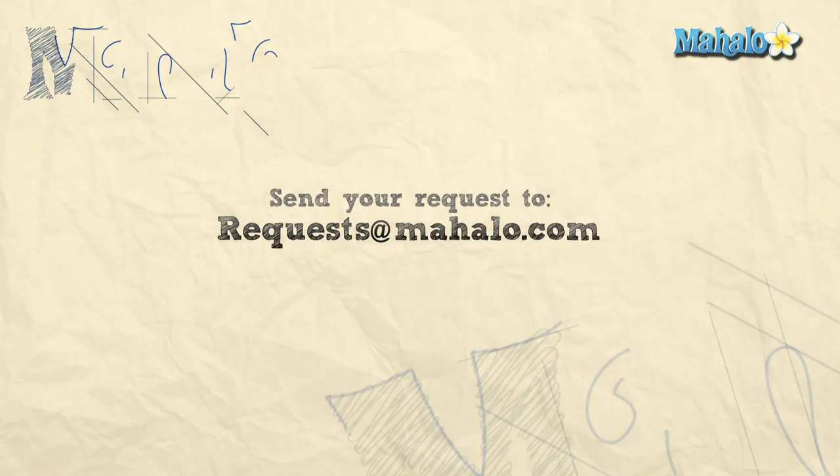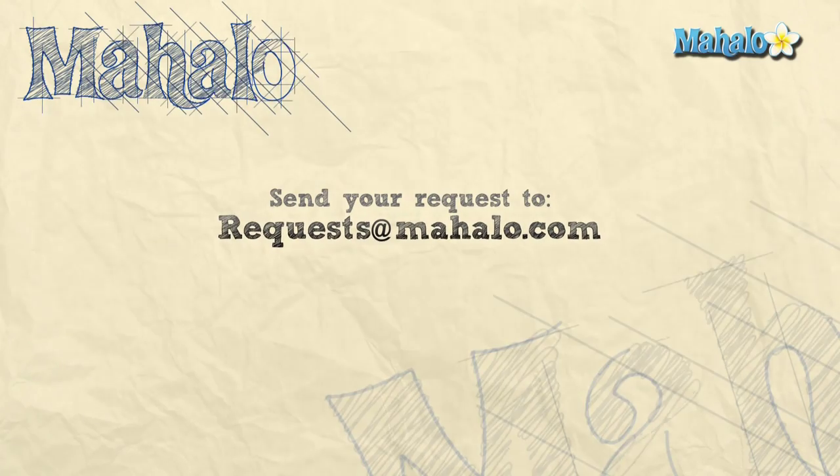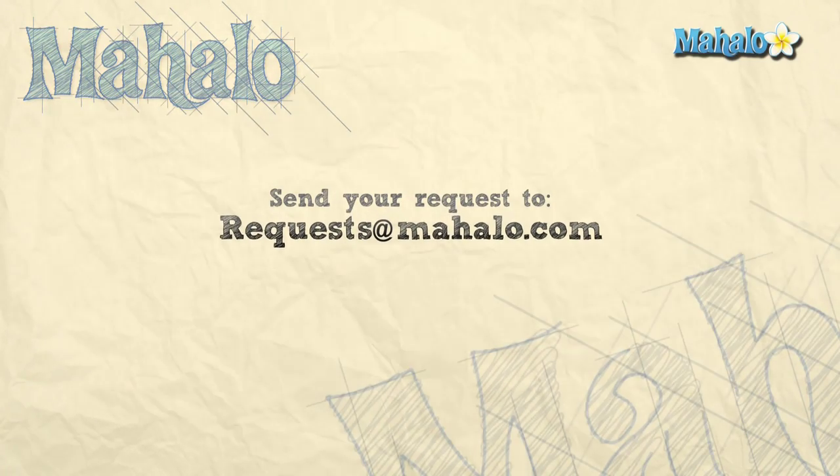Thanks for watching. If there are any other recipes you'd like to see me prepare, please send an email to request@mahalo.com, and in the meantime check out our other awesome videos.